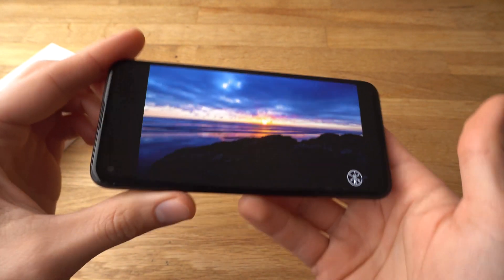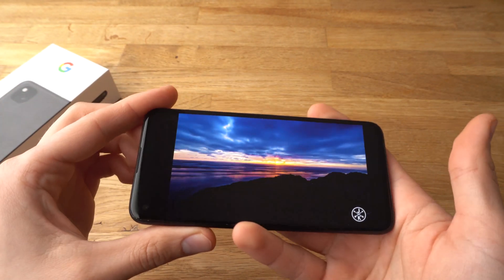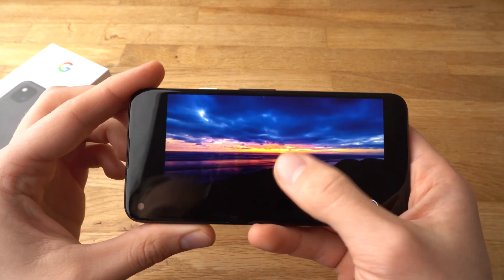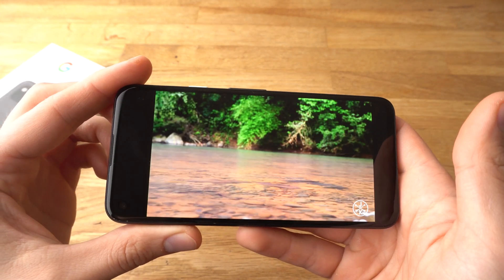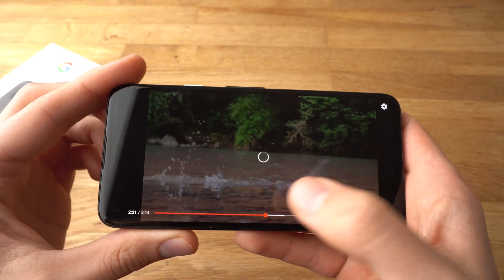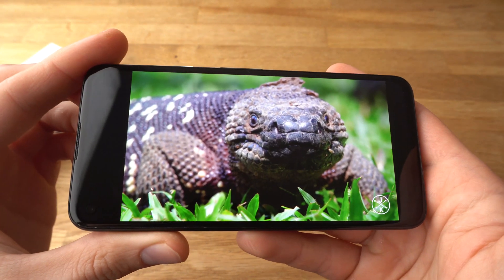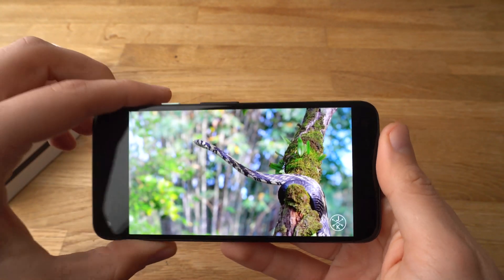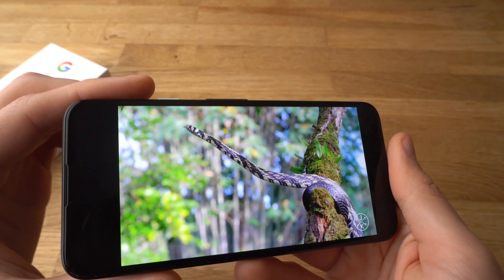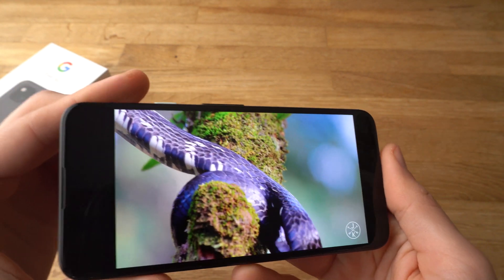The colors are super nice, and there's not so much difference from supposedly higher-end phones — it's that good. The sound quality on this phone is also really nice; I'll show you some more later.